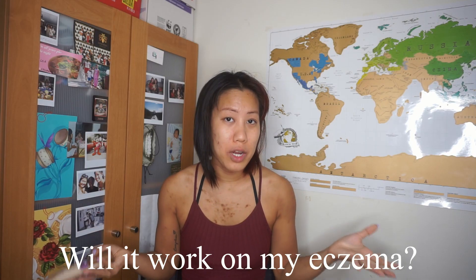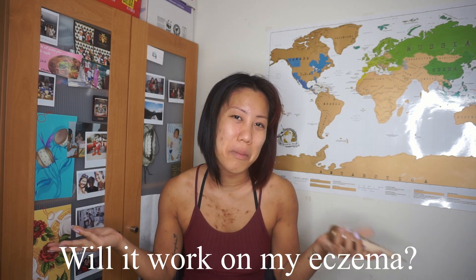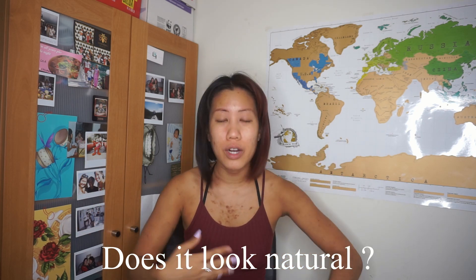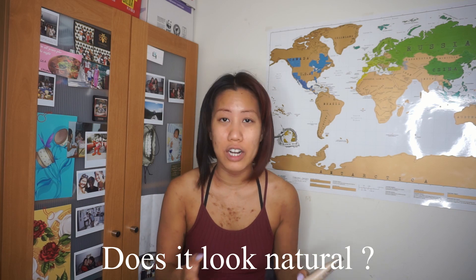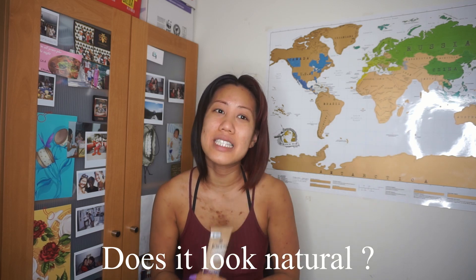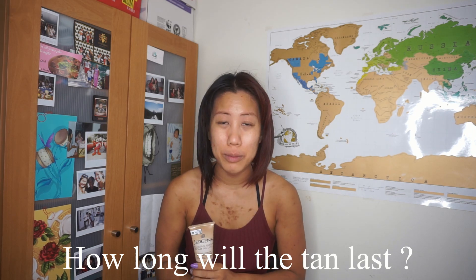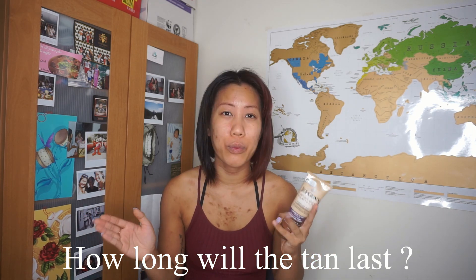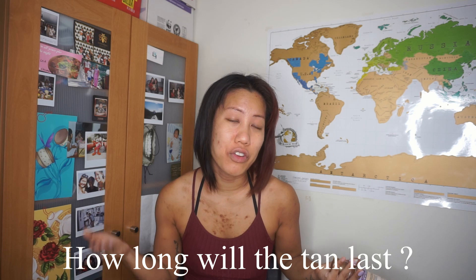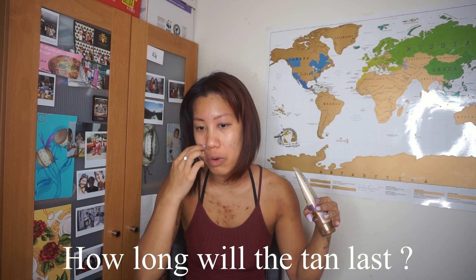Will it work on my eczema? It tanned like normal — you can still see my eczema, but it's not a miracle cream. Does it look natural? Yes and no. Yes, because I put on a few layers and learned how to even it out, but in the beginning, no — you can't see the color you're getting until it develops, and by then it's a bit too late. How long will the tan last? It's been a week and it looks pretty good — still bronze. Usually these things last two to three weeks; I'll leave an update in the comments or description.